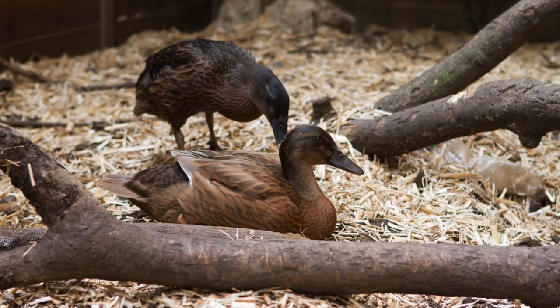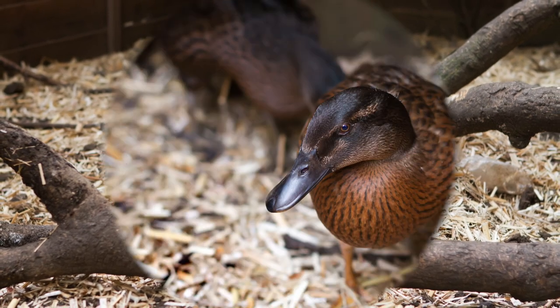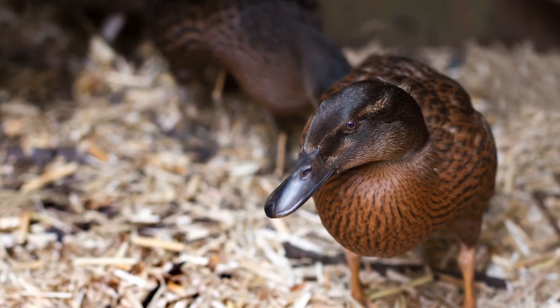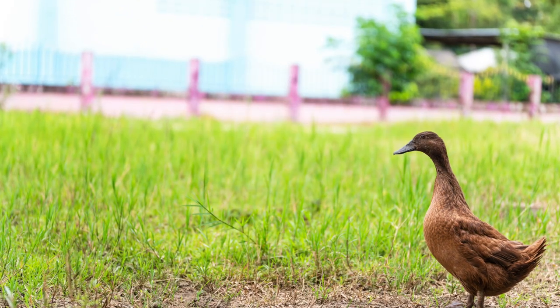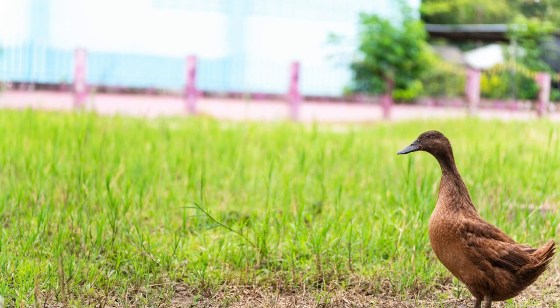Campbells become mature at approximately seven months. Campbell ducks seldom hatch out others' young; however, in a very communal situation, they do hatch large broods together. Most brooding instinct has been selectively bred against in exchange for prolific egg-laying ability in this breed. The ducks, when raised by hand, are not usually defensive of their eggs or nests, making collection of eggs very easy.